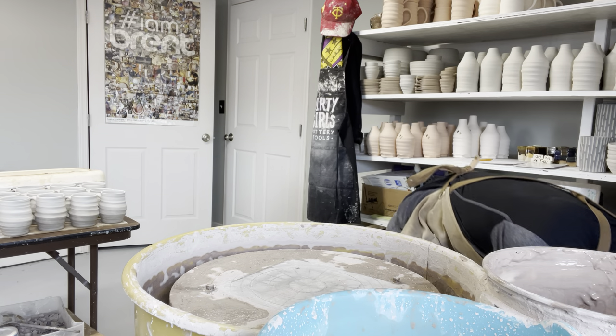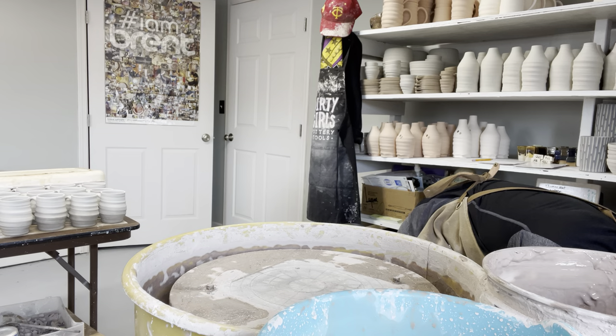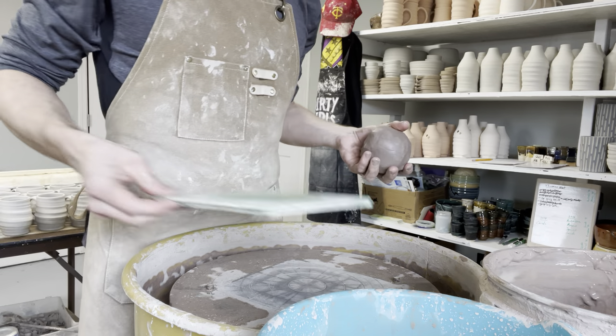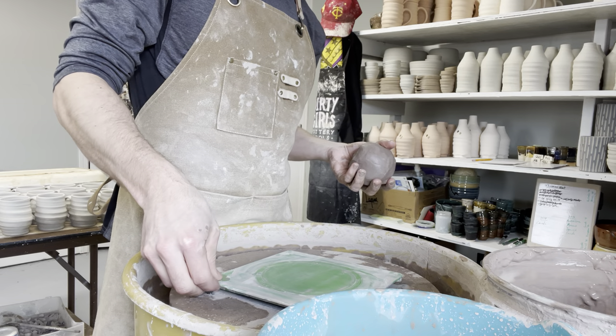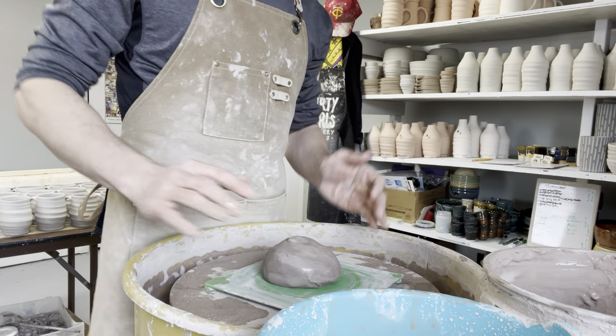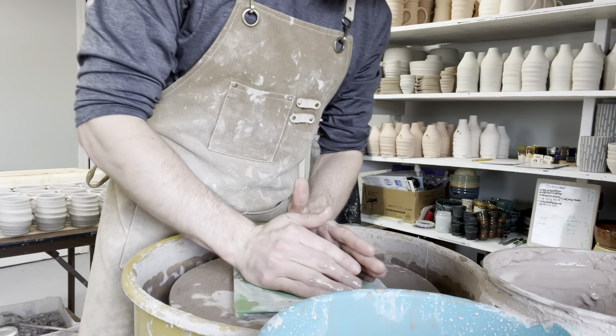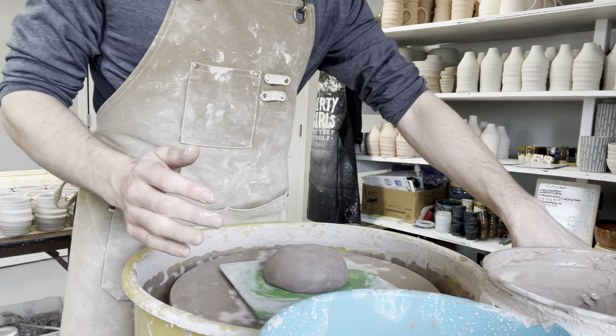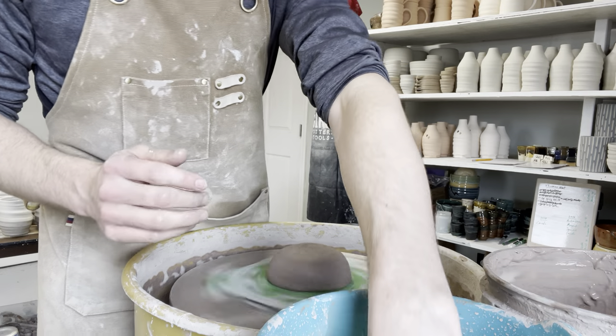One thing I forgot to mention on the first one: keep in mind the depth of the inside floor. We are going to trim a foot on these, so make sure when you're setting your floor you're not going too deep. I'll throw one more here kind of quick to demonstrate.